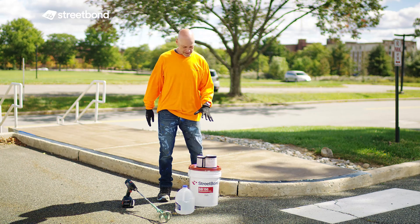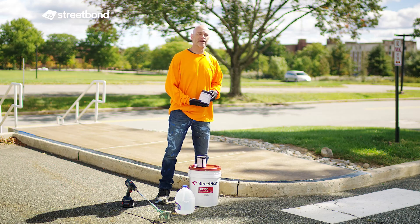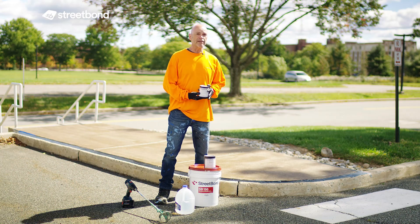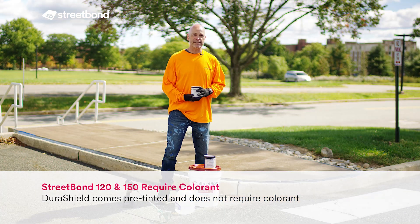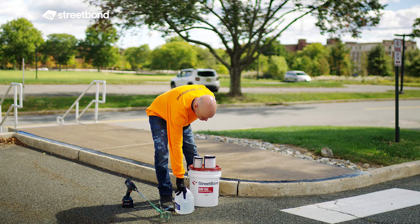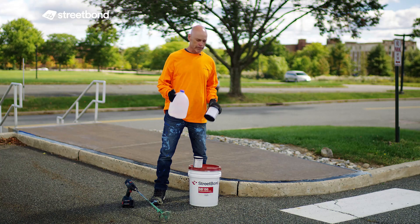In this case it's a three-component system. You've got your Part A, which is a short-filled five-gallon bucket of base material. To that you add your Part B, which is your catalyst and hardener with epoxy resin. When using Streetbomb 150 and 120 you must also add colorant — a pint of colorant. DuraShield is already pre-tinted. The last thing to add while mixing is one quart of clean water.